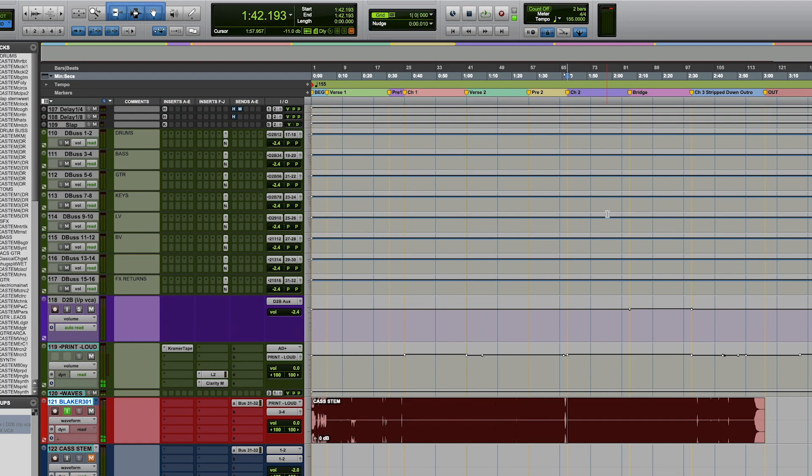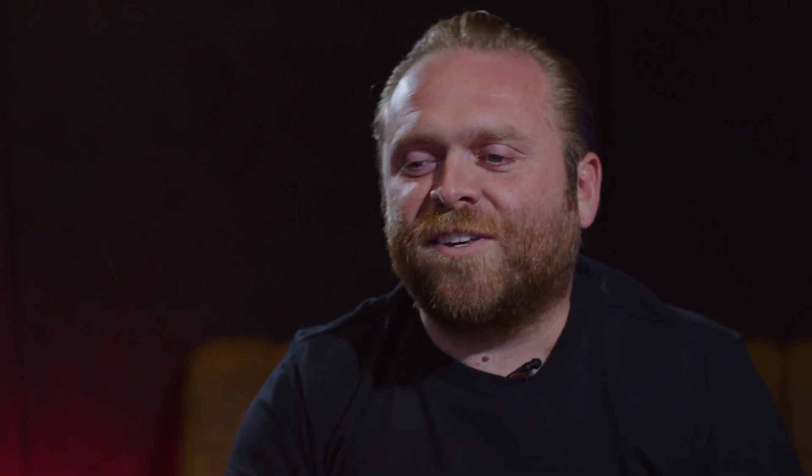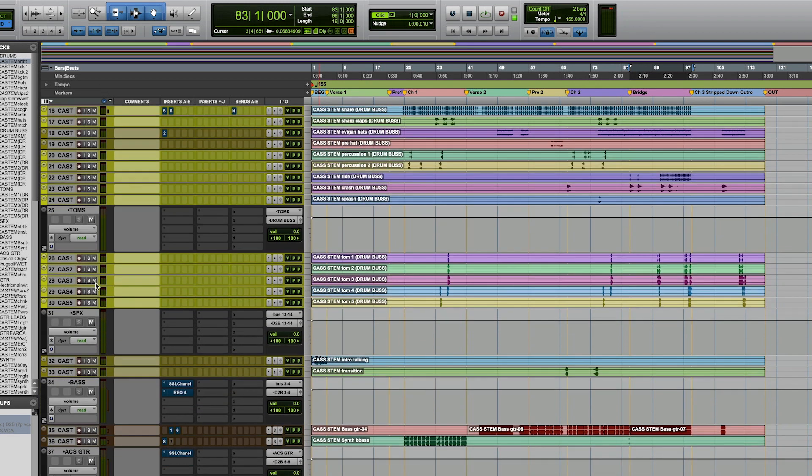What I'll do is go to maybe the loudest part of the song and set up a loop. I like to see what's going on there, so I'll mix the loudest part of the song first, because then I know I can get it as crazy as it needs to be there. Then I go backwards and start going through the other sections. Typically I'll start the mix by soloing the drums.